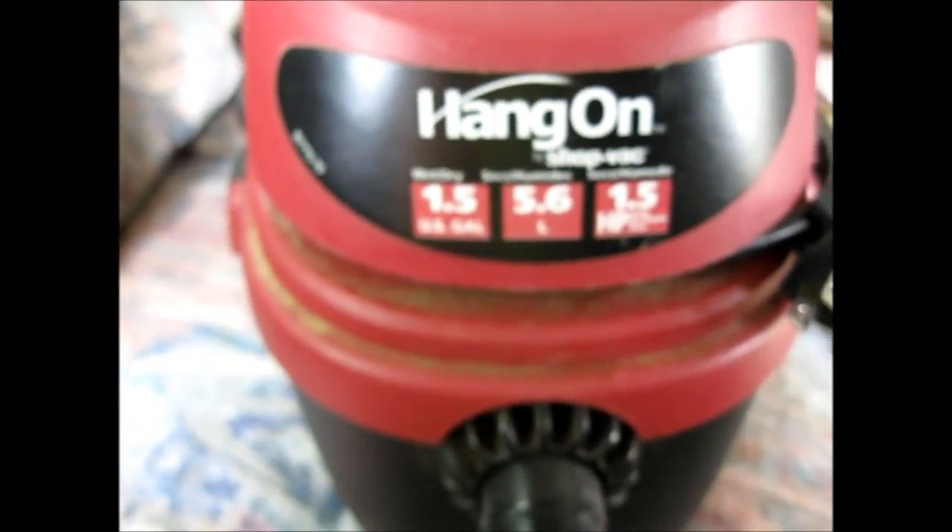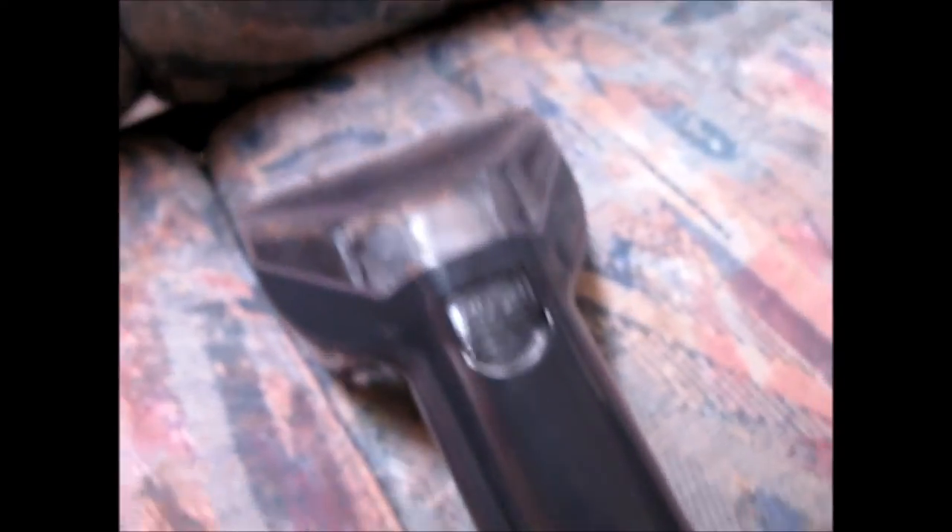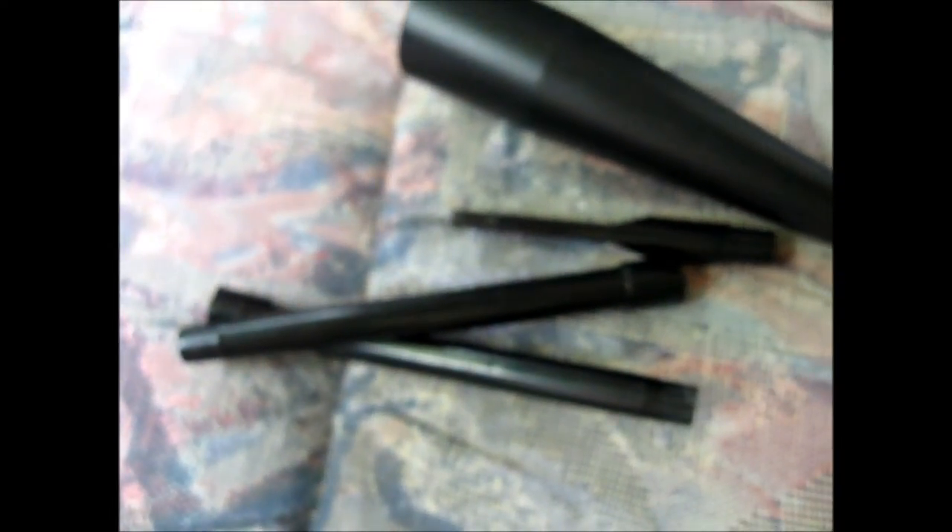My little shop vac, and I also carry a little green machine. I have been sucking the water out of the couch with the green machine, and I have this mini tool kit for the shop vac that I will clean the window ledge out with.